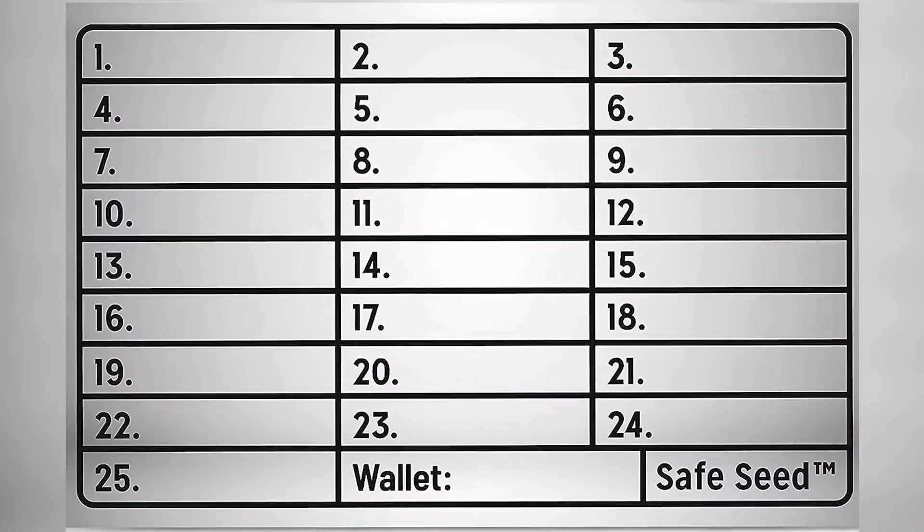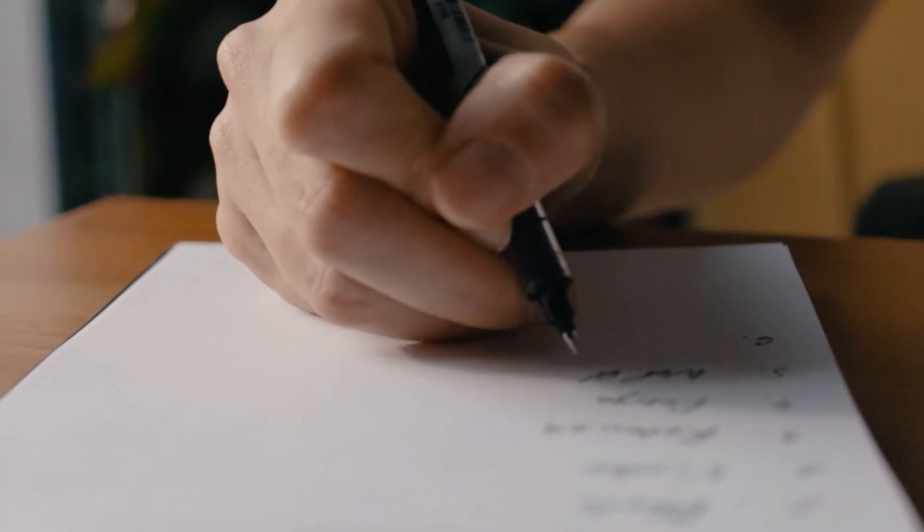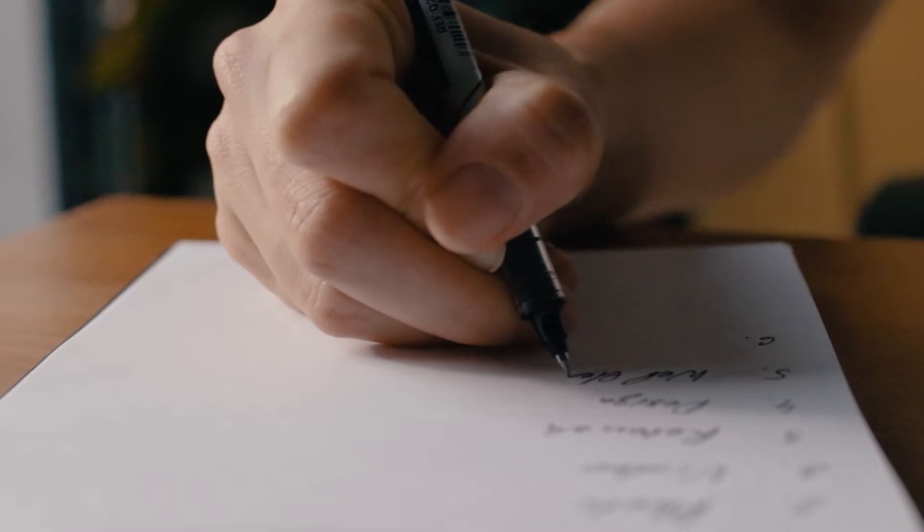Now let me quickly add my 25th word and I'll be right back. Once we've entered our personalized 25th word, the wallet asks us to re-enter it to confirm we have the correct 25th word. Please don't forget to write it down properly and not only once, but in different places. Store them properly so you won't lose access to your funds — you need all 25 words.